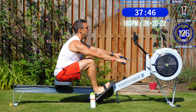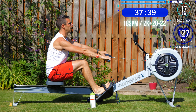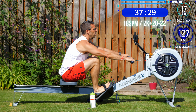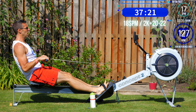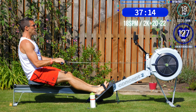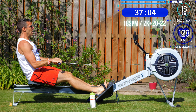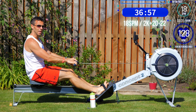Say you wanted to row a 10k in exactly 40 minutes — that's a pace of 2 minutes per 500 meters — but every time you try, you get to around 7,000 meters and your fitness goes kaput and you have to slow down or stop. Continuing and coming back to that 10k time and time again, trying to get further each time, is one way to do it — but it's quite a slow way and can be soul-destroying every time you miss it.